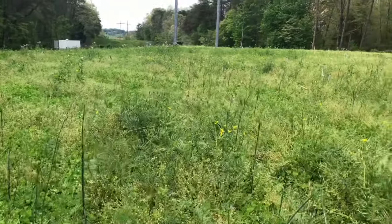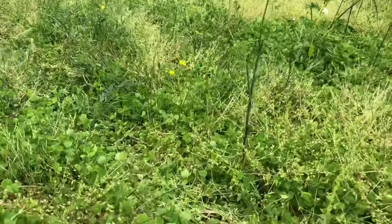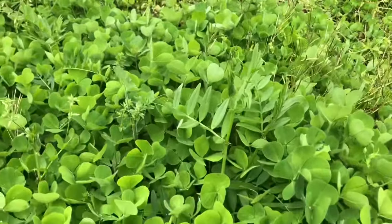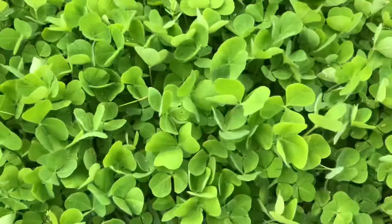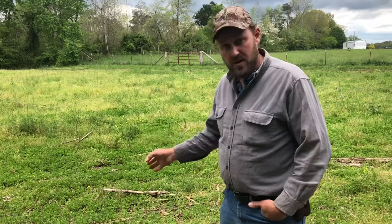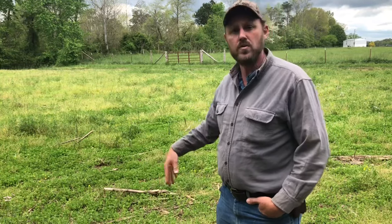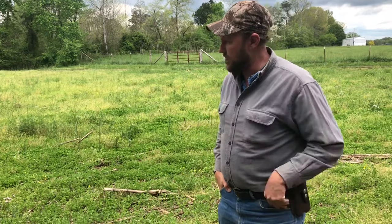Number one, it comes along slow and it's short, and number two, you have weeds. But I was real happy with the thickness of it. It came up really good, and I really do expect that in about a month we're going to have a pretty nice crop of clover here, even though there will be weeds in it. The reason to have clover here is to throw nitrogen in the soil so that we'll have a better crop of corn — that's the whole purpose.